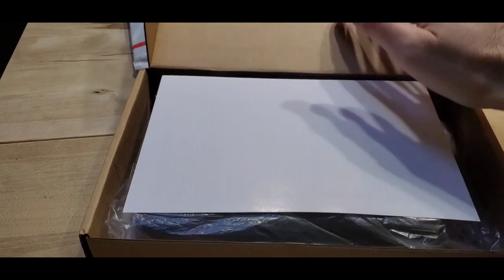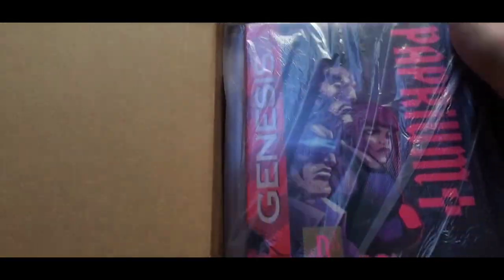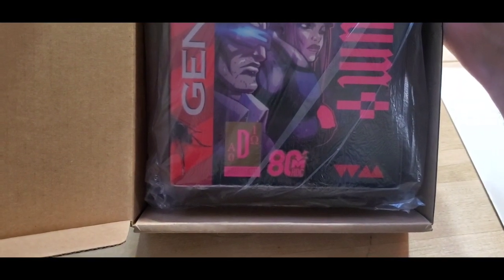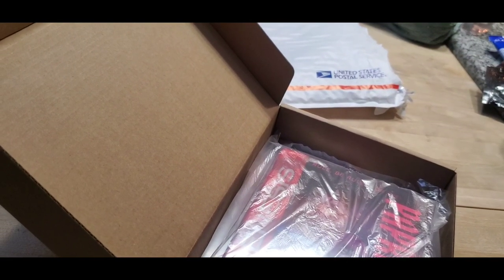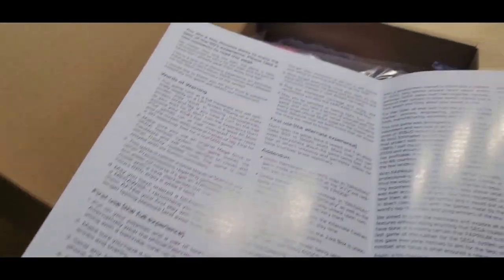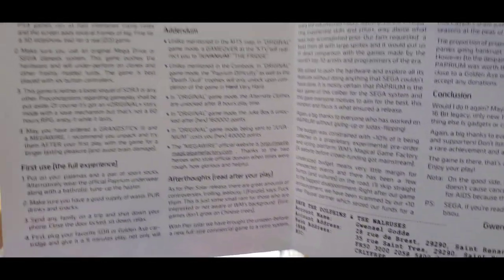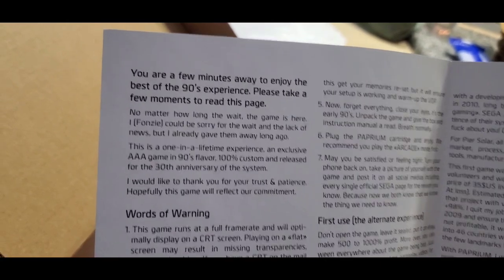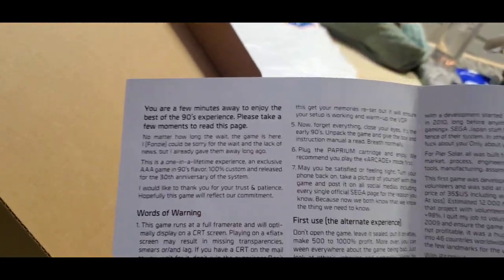Alright, here we go. So this is a little insert — it's kind of an errata, like an update to the manual. There are some things that have changed since they made the manual. Written by the remaining founder of the company, Gweneo Fonzi Godet — trust me, I don't know French and I'm quite sure I pronounced that wrong.